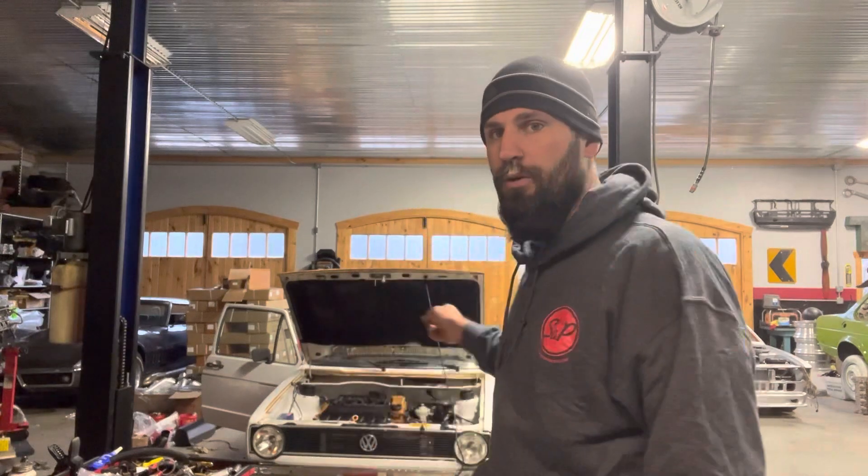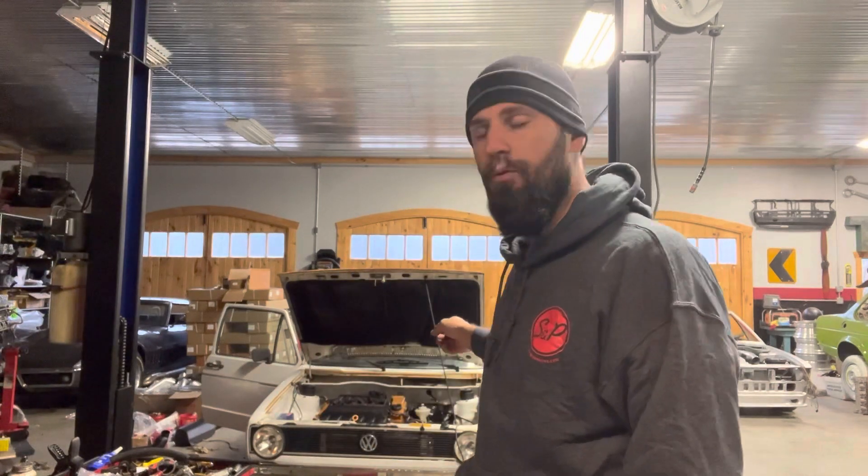Good morning guys, Sal with S&P. Today we're going to wire up this 24 valve in our Mark 1. I'm going to cover what your harness is going to look like when it comes back from us, what things you might need to do, and how I like to route it.